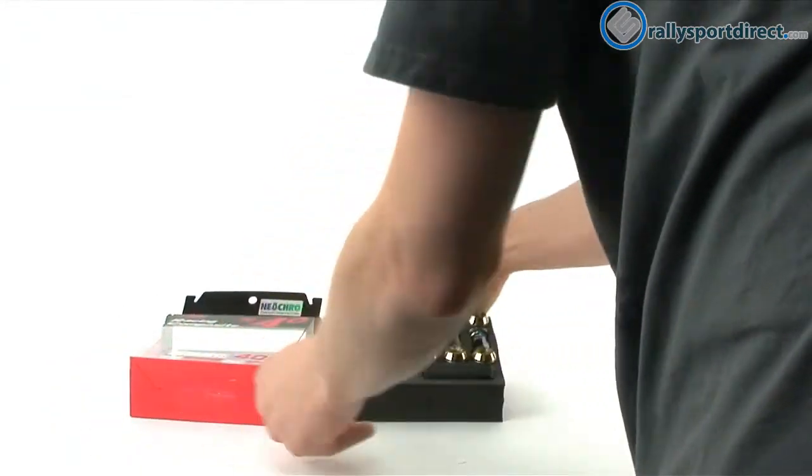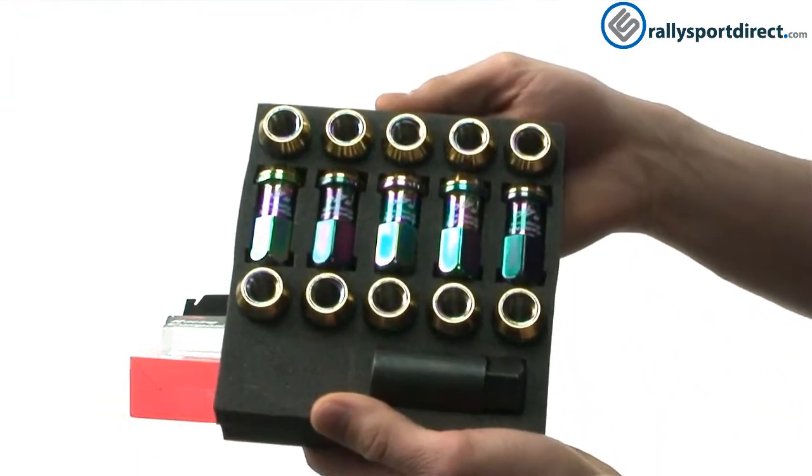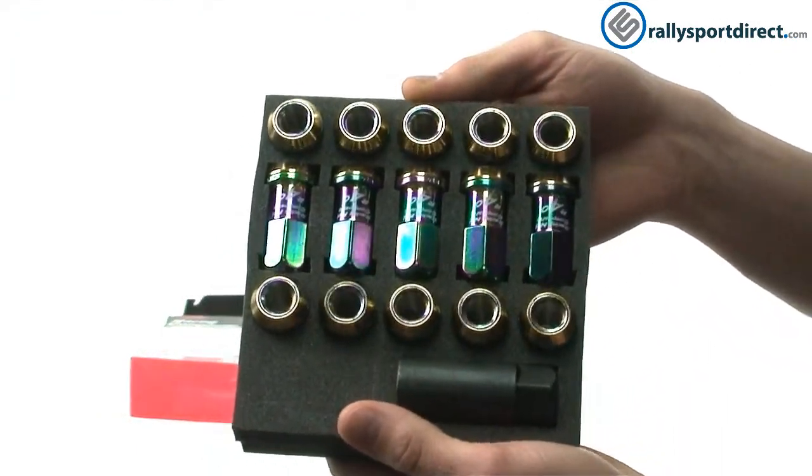I'm going to pull these out here. First, I wanted to show you guys the package that they came in, so you can kind of get an idea of the color gradation on all those lug nuts.